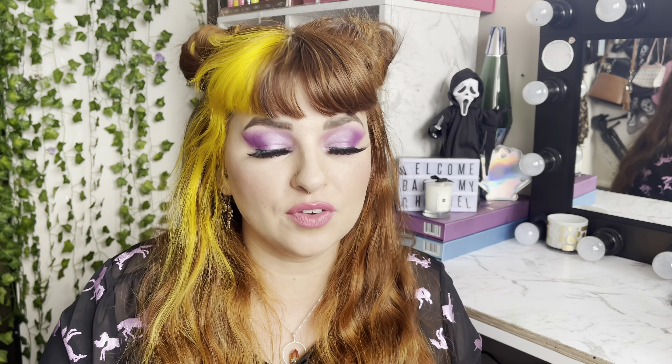If you guys have seen Euphoria — amazing, I love that series, it's so so good — you would have seen the lemon head highlighter. The one that shifts like this and you can just see it shine from the gods. It's literally the prettiest highlighter ever, and you guys know I'm obsessed.